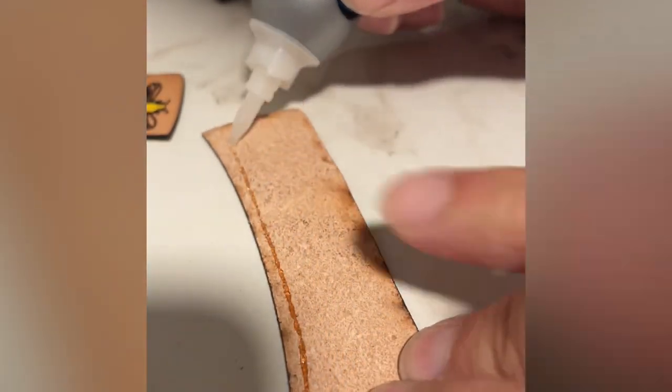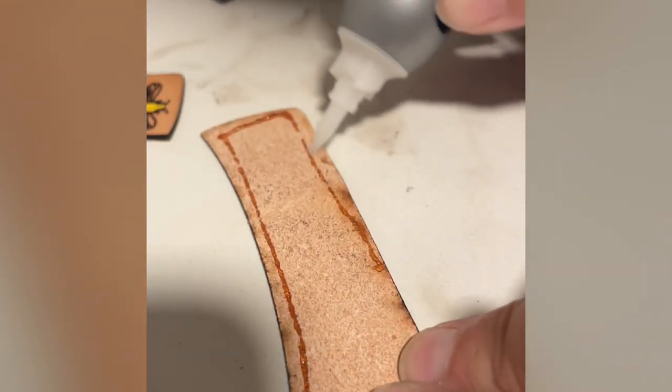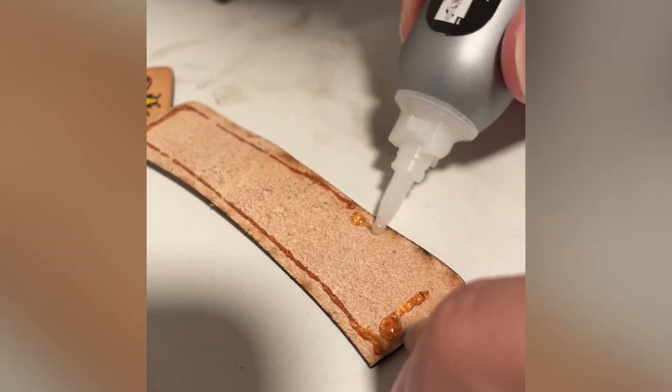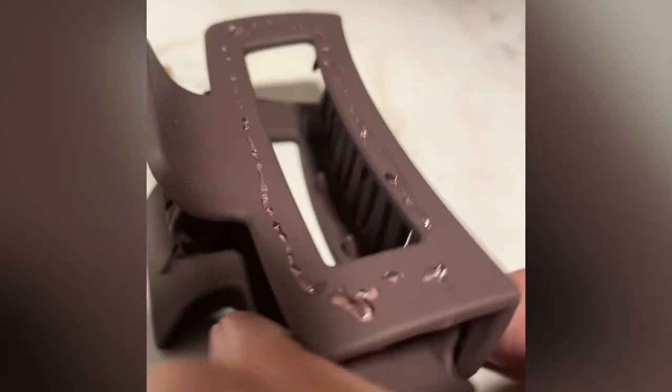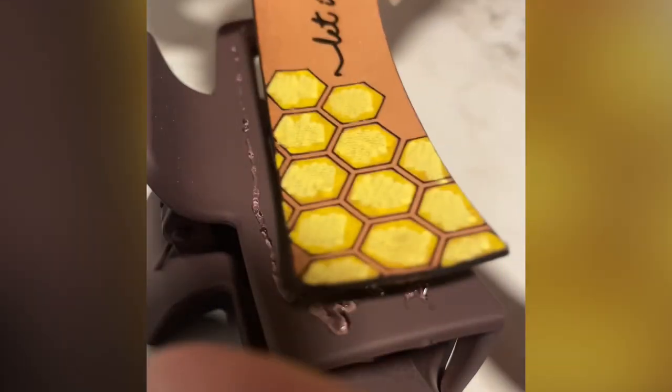Here I'm using super glue, and I also used another type of glue that I bought from Hobby Lobby. If you're interested in it, just let me know and I can link it in the comments for you.